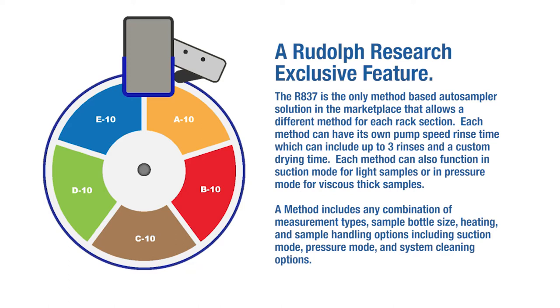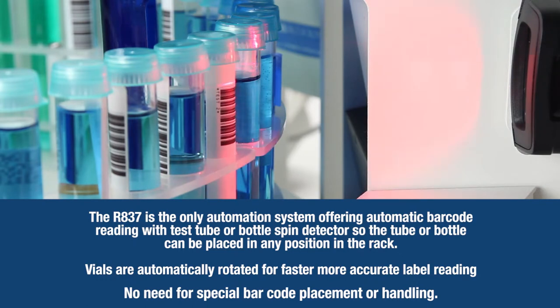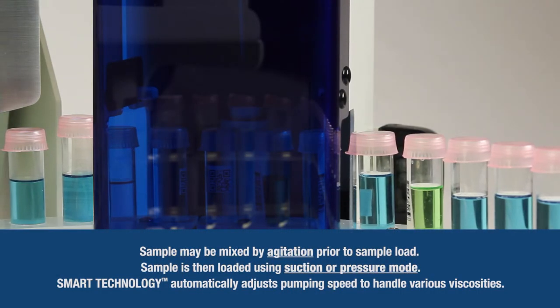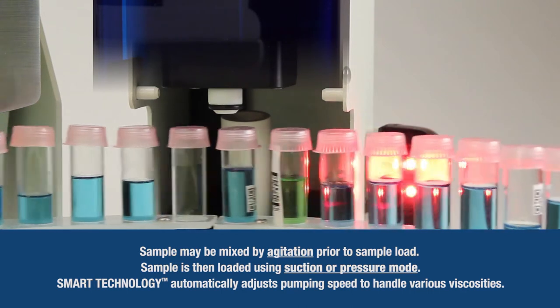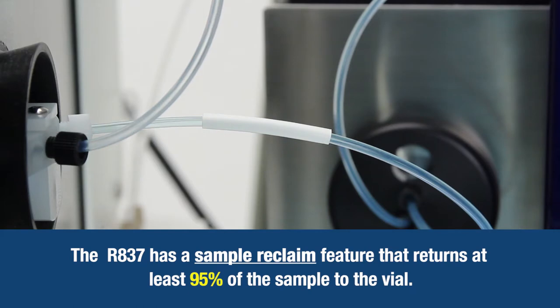Each method can also function in suction mode for light samples or in pressure mode for viscous, thick samples. A method includes any combination of measurement types, sample bottle size, heating, and sample handling options including suction mode, pressure mode, and system cleaning options. The R837 is the only automation system offering automatic barcode reading with test tube or bottle spin detection, so the tube or bottle can be placed in any position in the rack. Files are automatically rotated for faster, more accurate label reading — no need for special barcode placement or handling. Samples may be mixed by agitation prior to sample load and are then loaded using suction or pressure mode. The R837 has a sample reclaim feature that returns at least 95% of the sample to the vial.